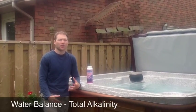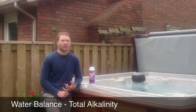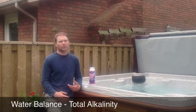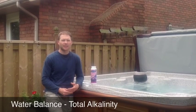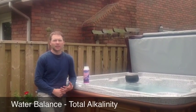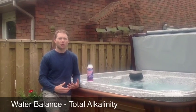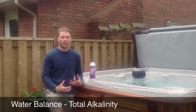When balancing your hot tub water, you always want to balance total alkalinity first. Total alkalinity is a measure of alkalines in the water. As well as having to be in balance themselves, keeping your total alkalinity in the proper range will also help the pH of the water stay in the proper range. So that's why you want to balance your alkalinity first.